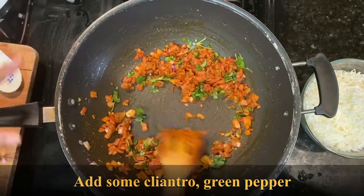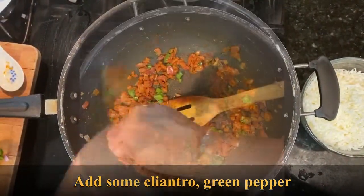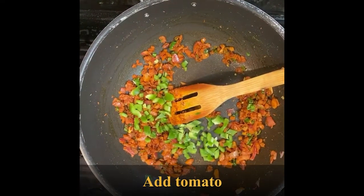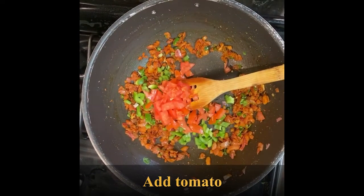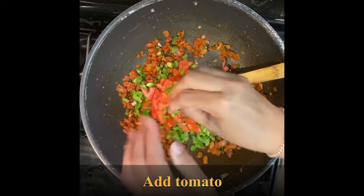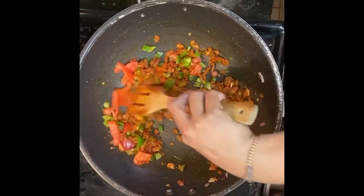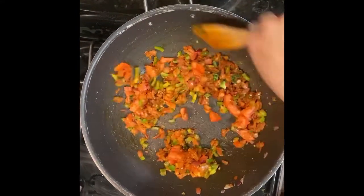Add finely chopped cilantro and finely chopped green pepper. Add tomato and mix well. Cook till the onions are completely soft.